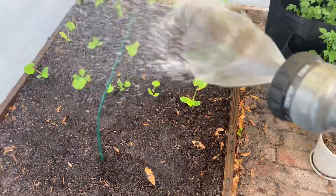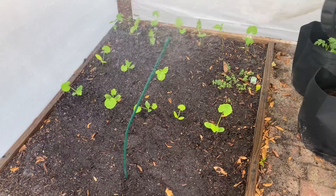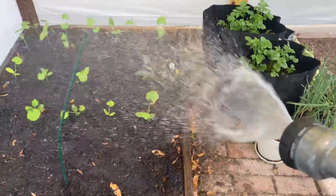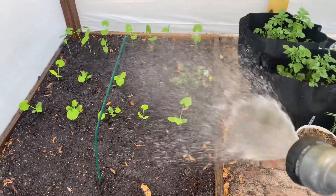Hi guys, so this is just an update. I'm just watering the plants. I'm going to tell you what I'm growing now and what I'm going to be putting in the ground.